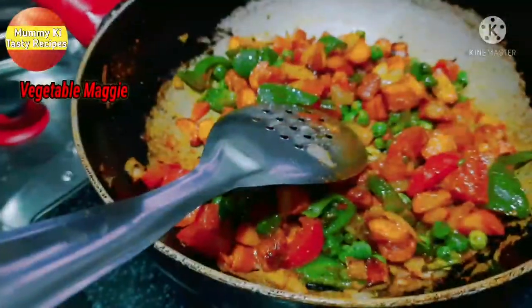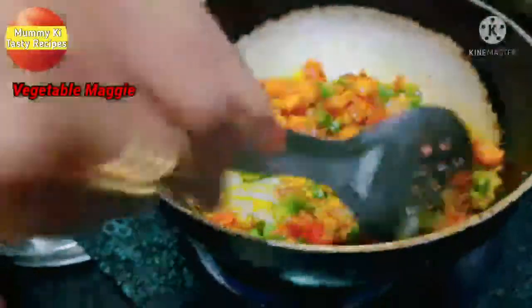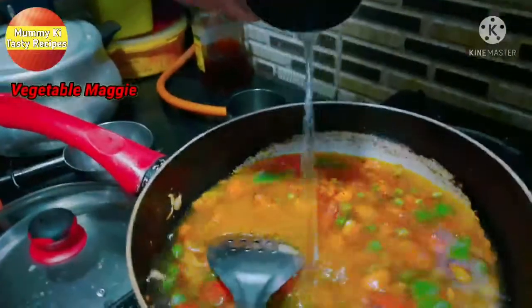I have mixed all the vegetables with masala. Look at how great the color is! Now I will add a little water — I have taken a glass of water and will add it in.